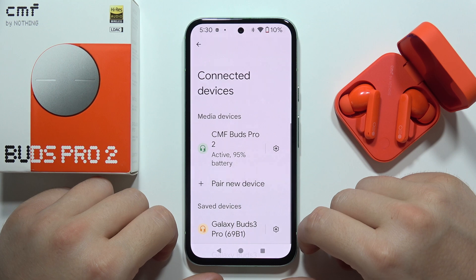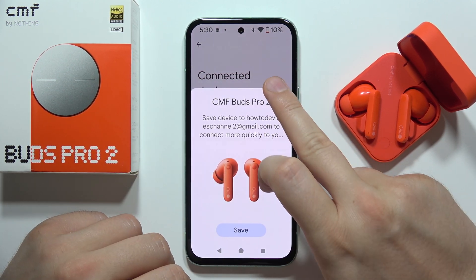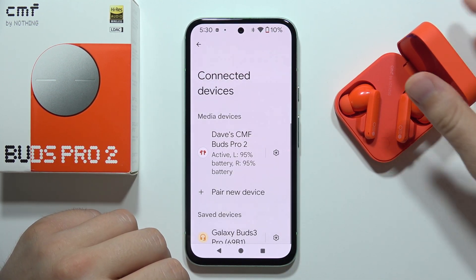As you can see, in my case it's working. But if you still have this issue and it doesn't work, I've got additional tips.